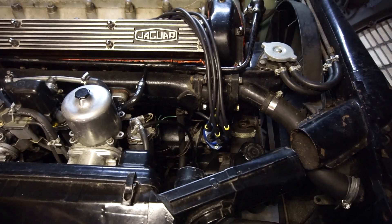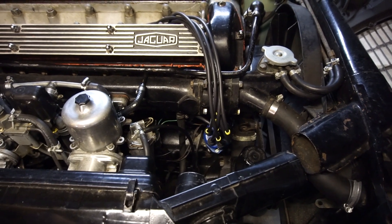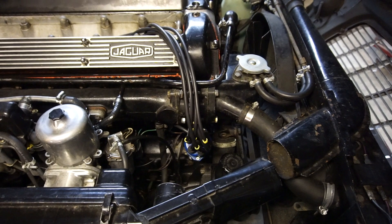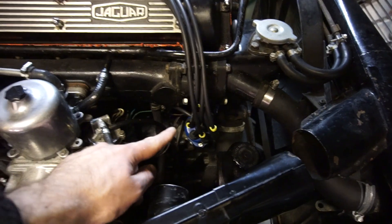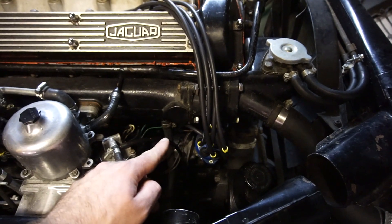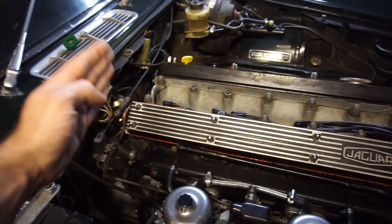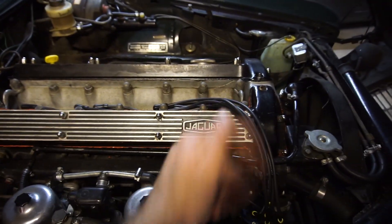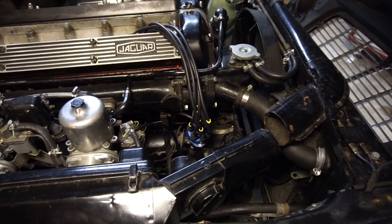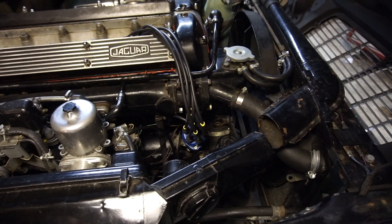Step one is to set the engine on TDC — pretty straightforward. I'm just going to use a wrench on there, turn it over until I see the marker, and make sure that the rotor points at cylinder 6. The XK engine is timed on cylinder 6, not cylinder 1. Cylinder 1 is back there; cylinder 6 is up there. I'll do that right now and then we'll prepare to pull out the old distributor and remove the old coil.